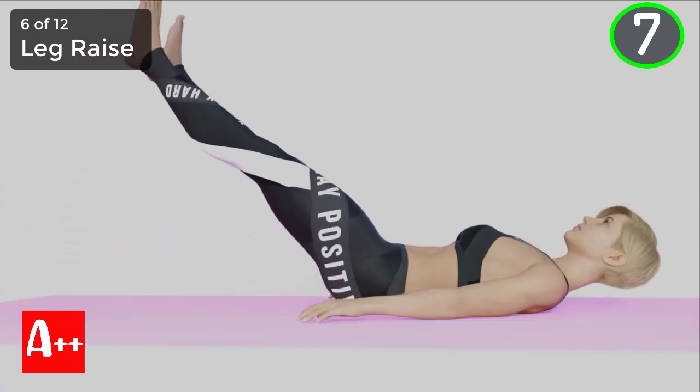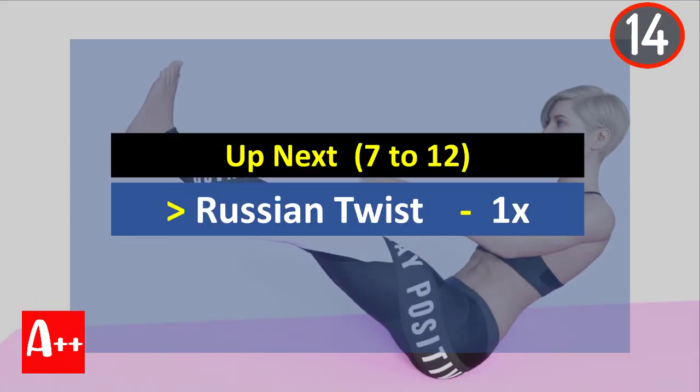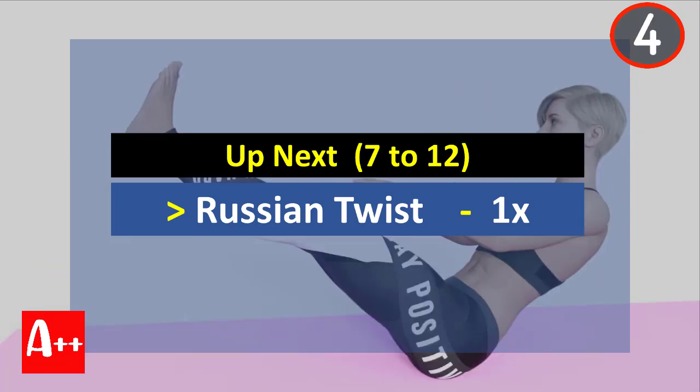You are almost there. Five, four, three, two, and one. Okay, rest for 15 seconds and the next exercise is Russian Twist. Are you ready? Five, four, three, two, and one.